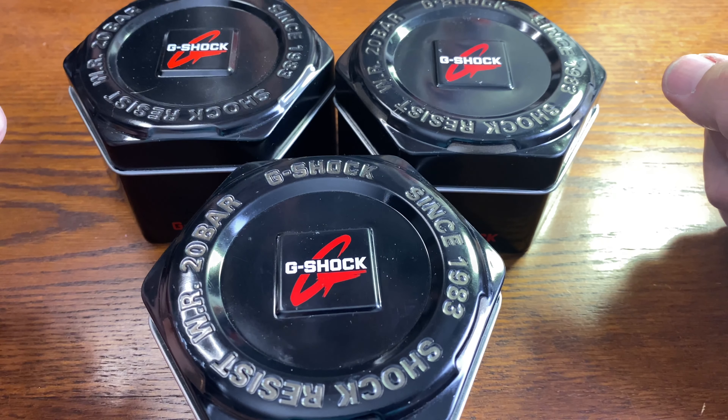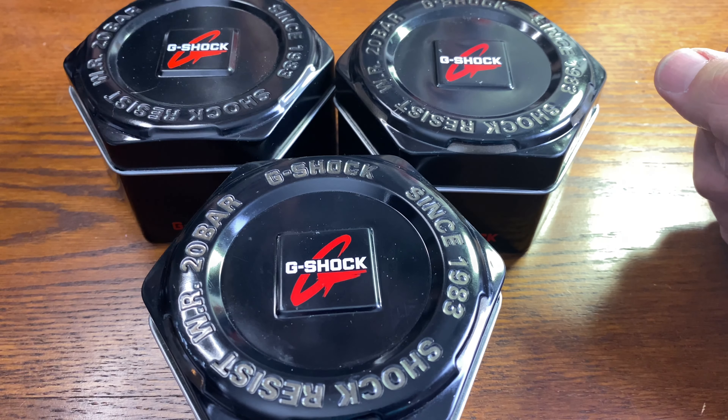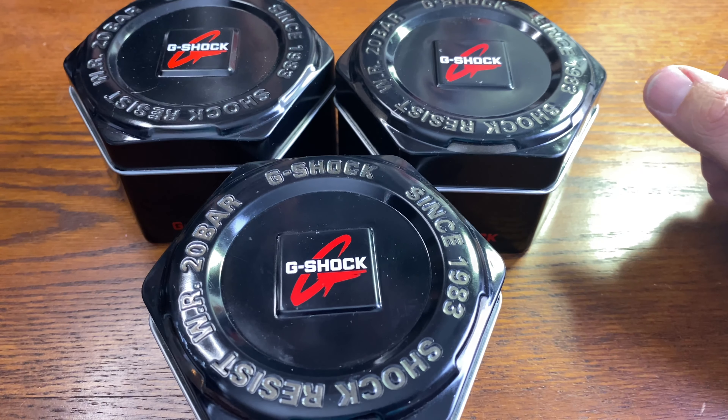So this is my first experience with the Casio Oaks, so I'm excited to dive in. So let's do so.